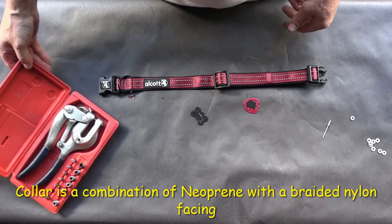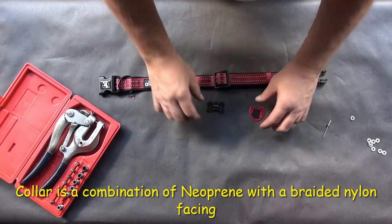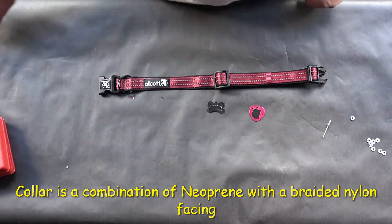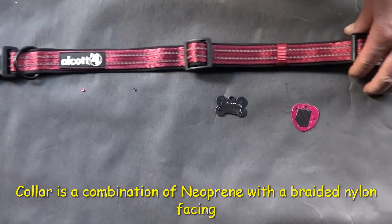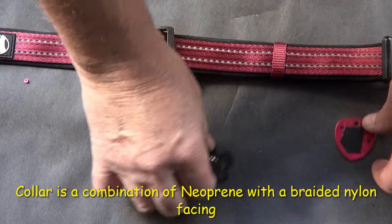I've got my holes punched, which is pretty easy to do with that tool. I've got the holes punched in such a way that they're not blocking any of the lettering. The next thing I want to do is work on getting a hole in this material.